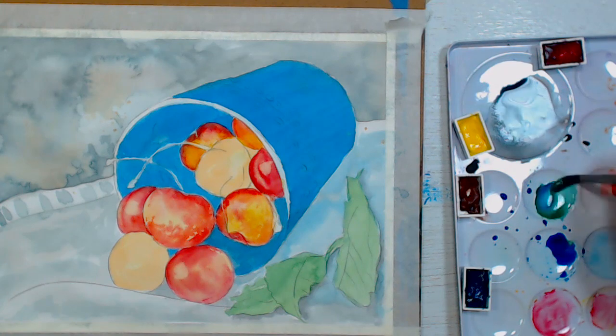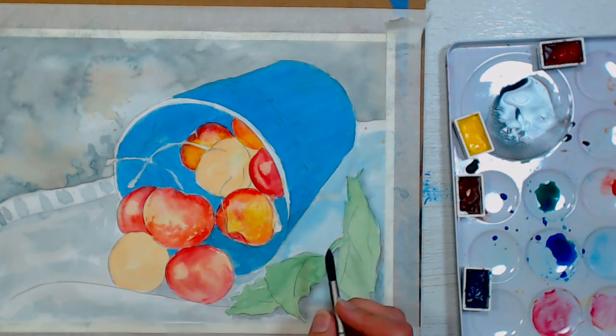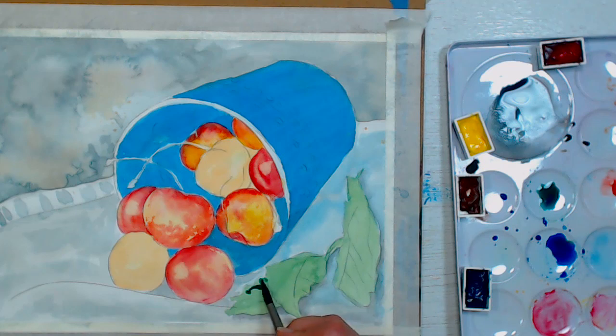I'm going to come over to the leaves. I'm not going to fuss on the leaves too much — you could spend all day doing them, they're very complex — so I'm just going to hint at some of the texture.